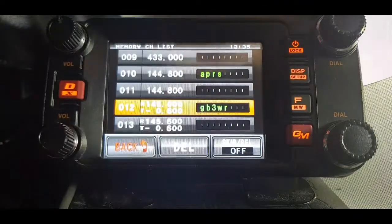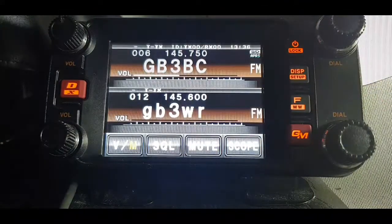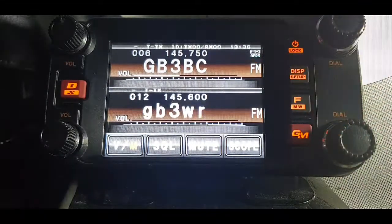So if we go back out of that and go into VFO mode, then go to number 12 — there it is. So you've got other memories, but number 12 is GB3WR.